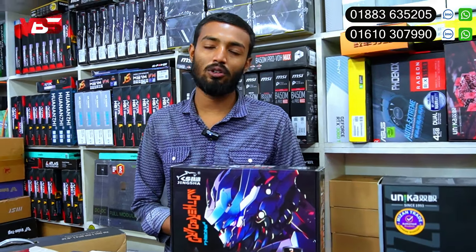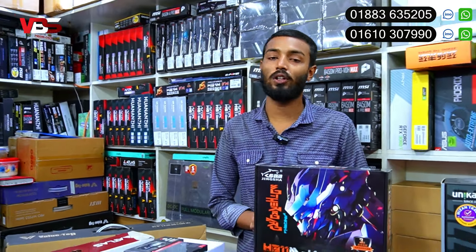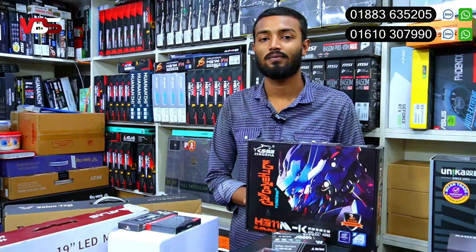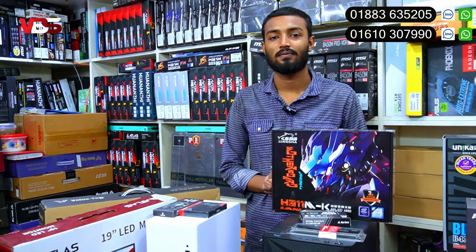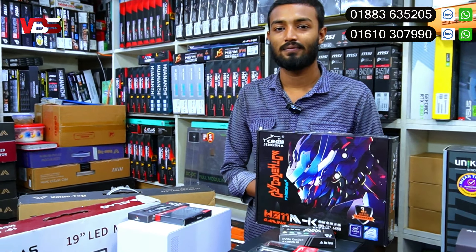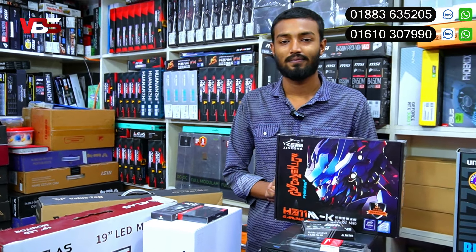Shoppers is located at New Elephant Road, Multiplan Center, lift 9, room 905, micro gate. This is the last video. If you have a computer, you can come to the micro gate. You can see it in the next video as well.